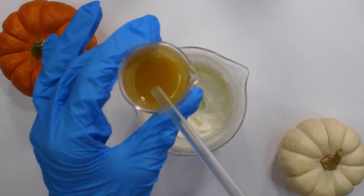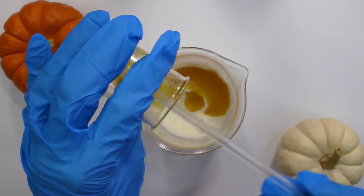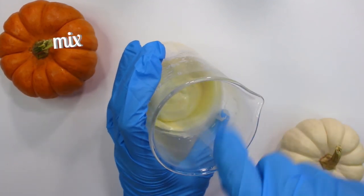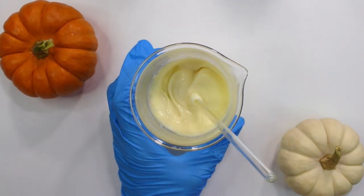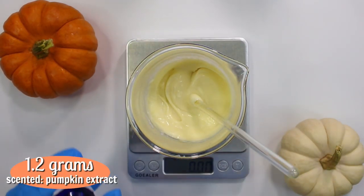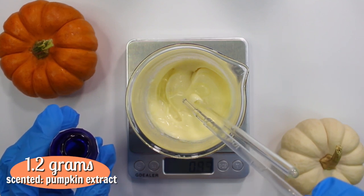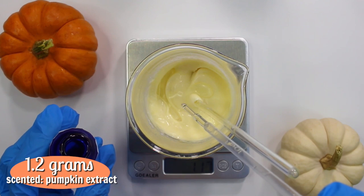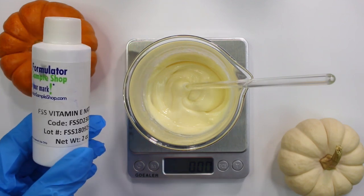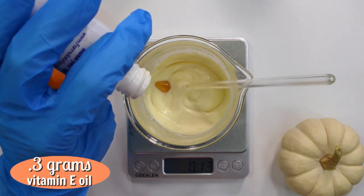Once it's emulsified, thickened, and cooled down, pour in the cool down ingredients and mix until fully incorporated. Now weigh out the oil-soluble cool down ingredients: 1.2 grams of the scented pumpkin extract — it's oil-soluble, which is why it's added at the end rather than with the water-based cool down phase — and 0.3 grams of vitamin E oil.